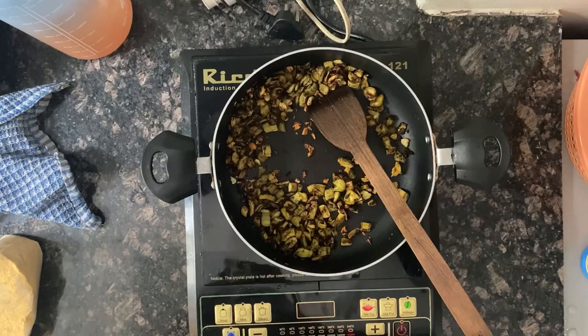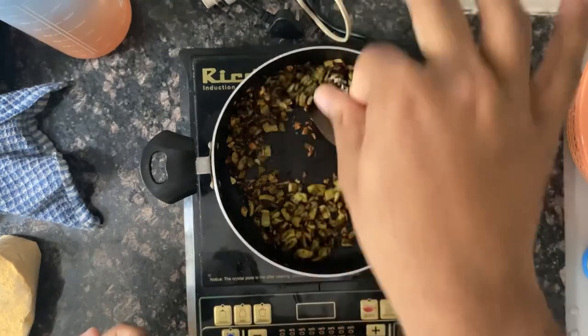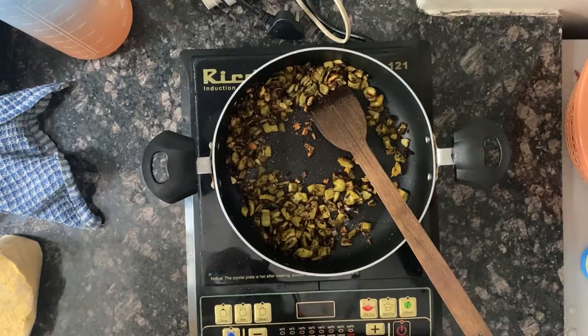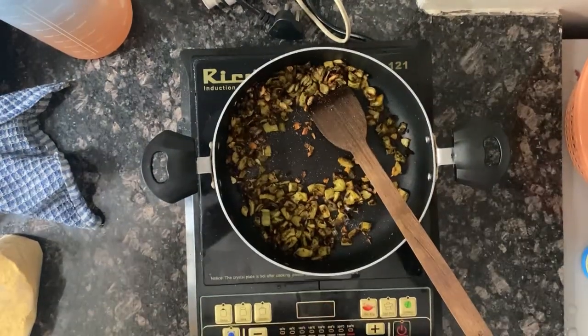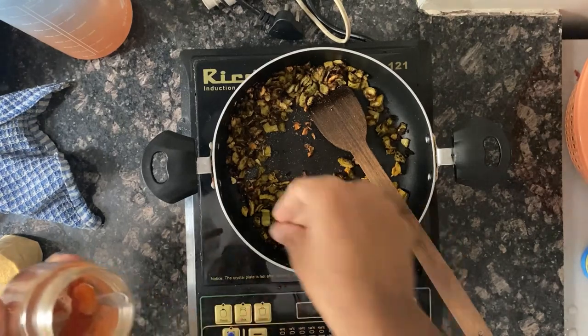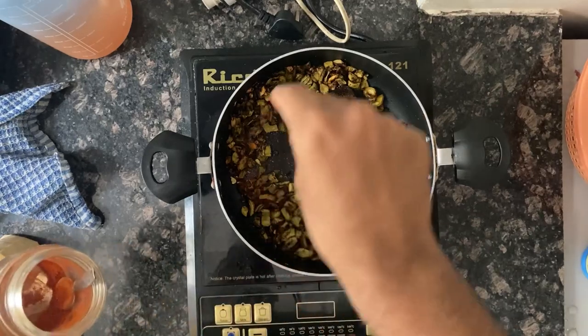Then I'm gonna add a little bit of salt and a little bit of chili powder.